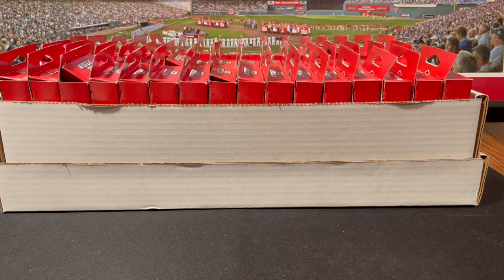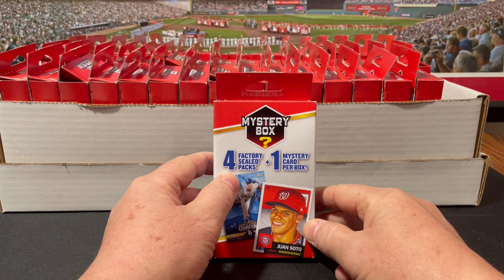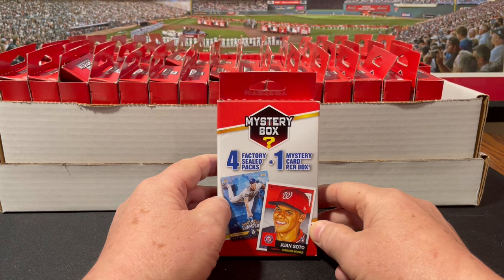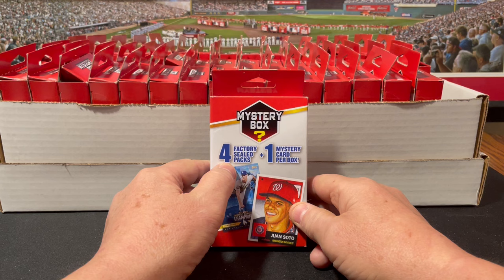Hey folks, Darren here with some Walgreens mystery boxes. By the time I finish this three-row box of all these four-pack mystery boxes from Walgreens, if I were to get a poll — a retail pull good enough to get on IF Sports Cards monthly retail pulls of the month — wouldn't that be fun? Maybe it could happen today.